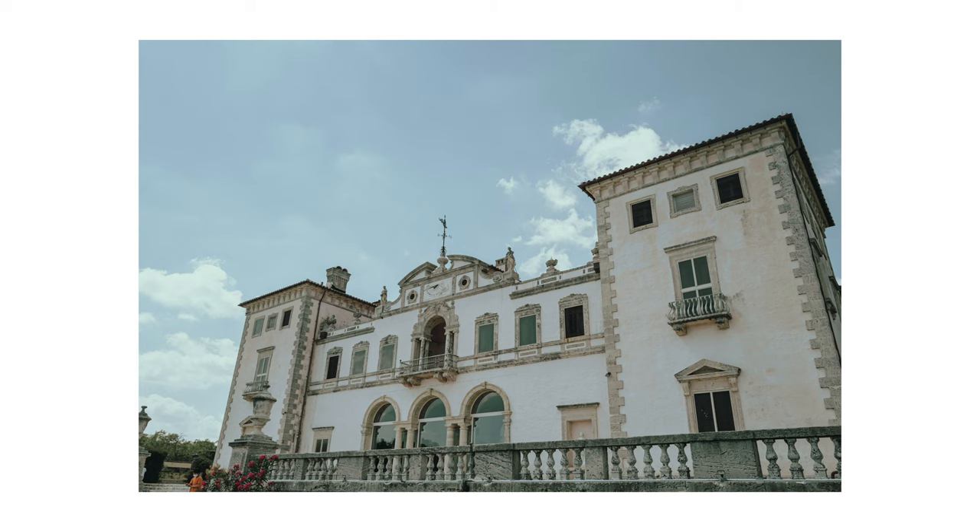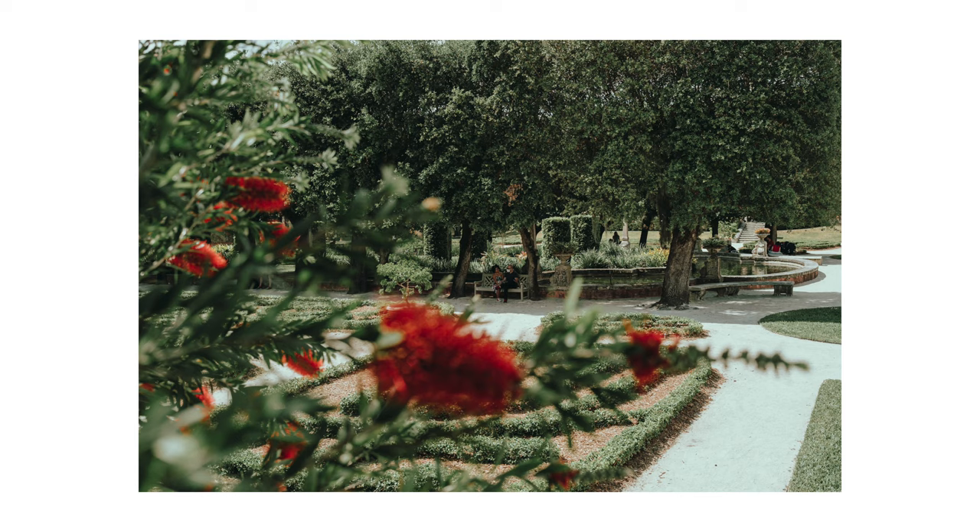Now that things are slowly starting to look a little better, I have started going out and taking my camera with me again. This weekend my wife and I drove down to Vizcaya Museum near Coconut Grove here in Miami. The Vizcaya Museum was part of the Deering Estate and is now owned by the city of Miami — it's an early 20th century village that sits right by the water with an amazing view and beautiful Italian Renaissance gardens.